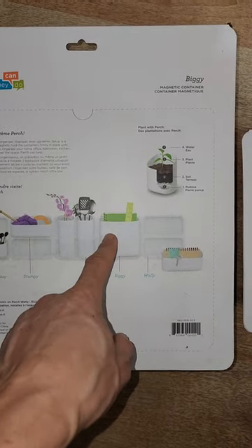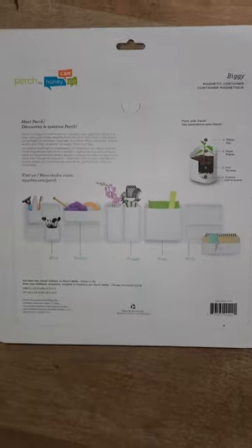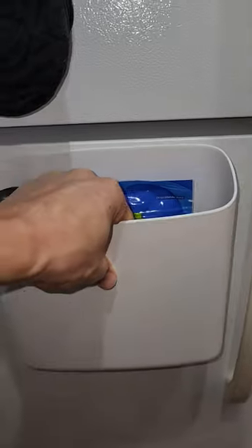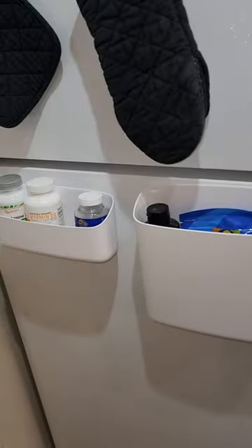The Biggie can hold a notebook and the Stumpy can hold like some bits and bobs. I've got my Stumpy here with my vitamins and I'm attaching the Biggie now with my pistachios in it. This is strong enough to open the refrigerator door, so this is not going anywhere. This is great for your fridge.